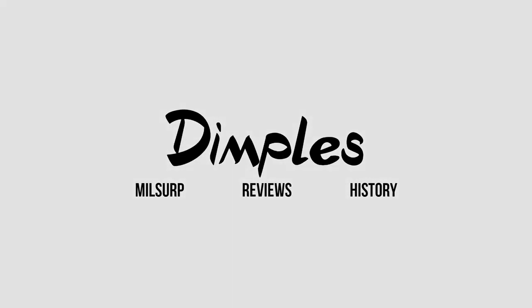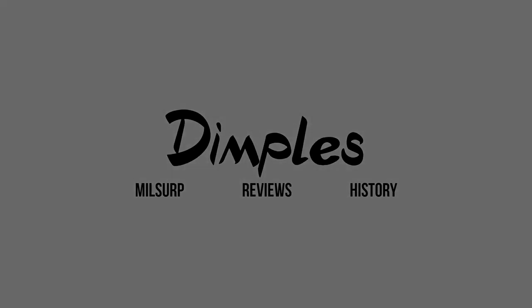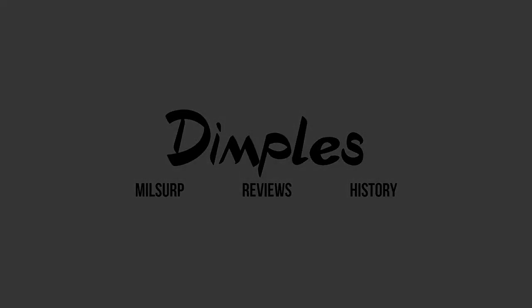And that's going to go ahead and wrap up another video. Be sure to leave a like and subscribe if you enjoyed, and leave any feedback you have for me — it helps improve me and the channel. I hope you have a good one, thank you for watching, and I'll catch you on the next one!